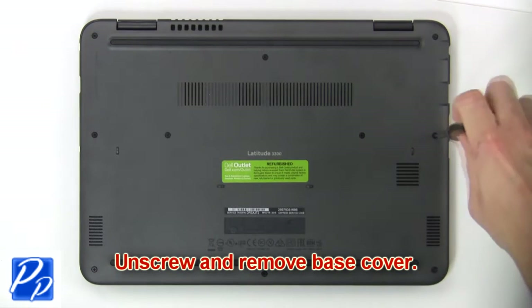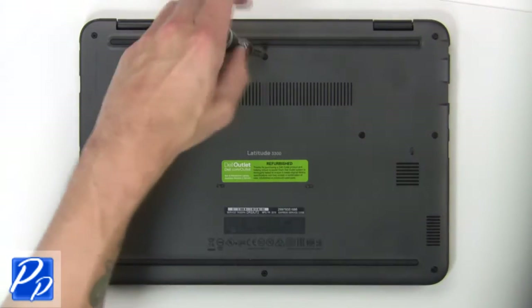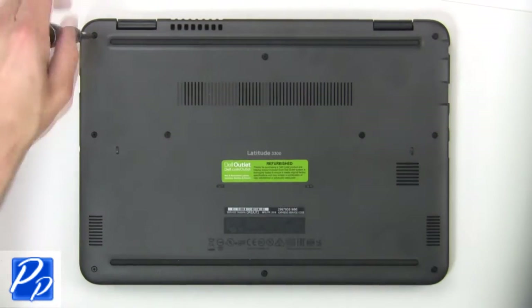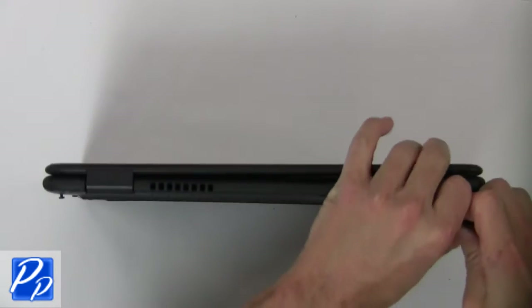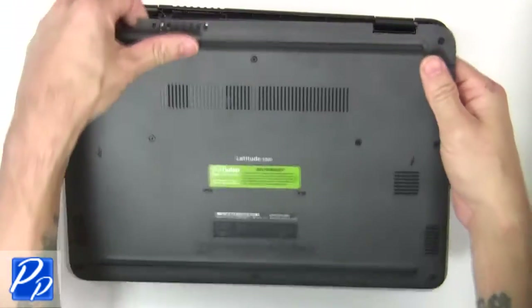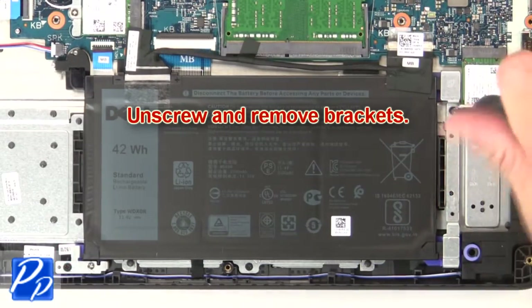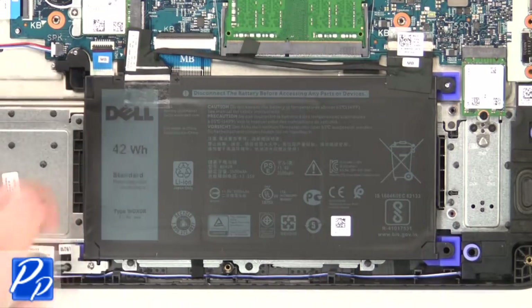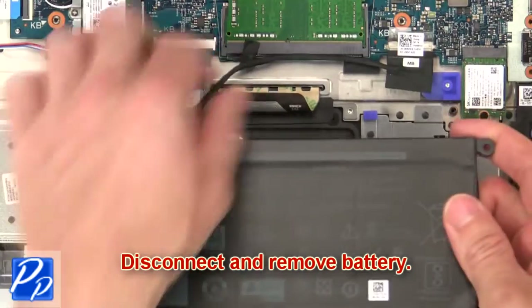First, unscrew then use fingers to separate and remove the base cover. Now unscrew and remove brackets. Then disconnect and remove battery.